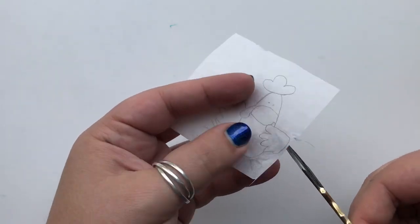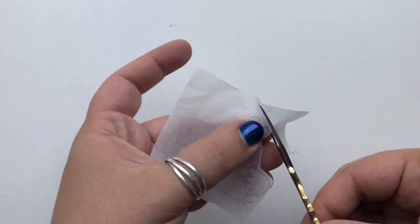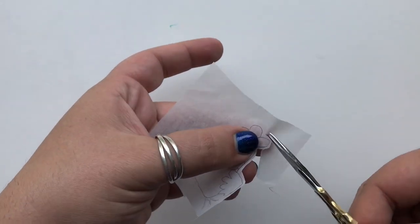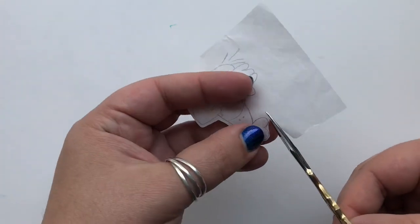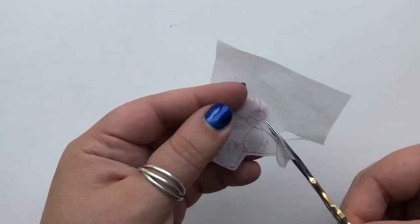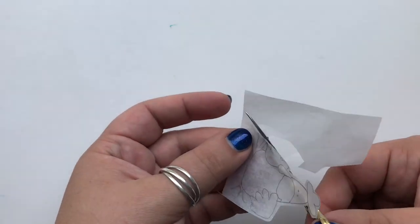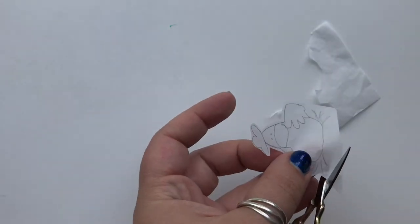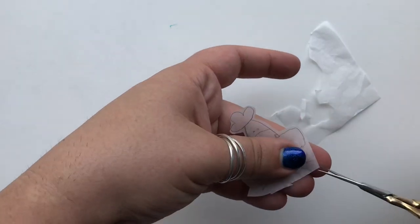The next step is to go ahead and cut out your image. Since I'm working with smaller tissues and things that are really delicate, I like to use a tiny pair of fine point scissors in order to get really precise cuts, especially if I need to cut into a small area. I'm leaving a small border around the outside of the image but generally try not to leave too much.